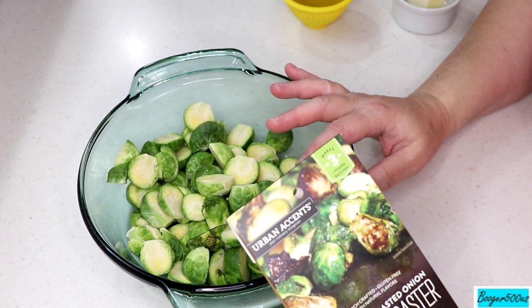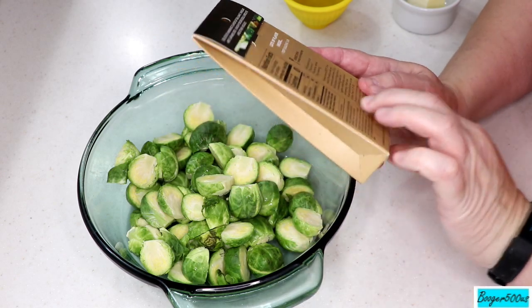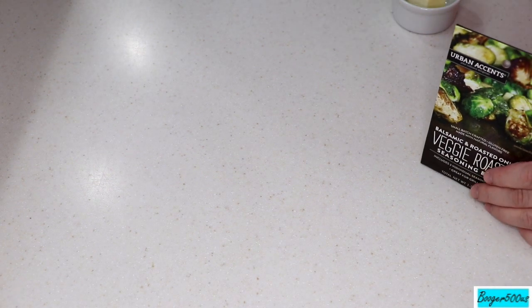It says to use one pound of Brussels sprouts, but I have about a pound and a half, so I'm gonna have to open a second pouch. The first thing it tells you to do is melt some butter, so I'm gonna melt my butter in the air fryer — like, why not?